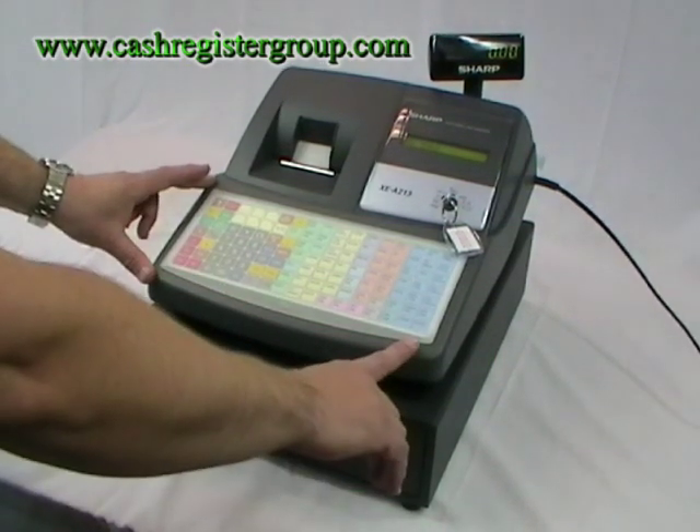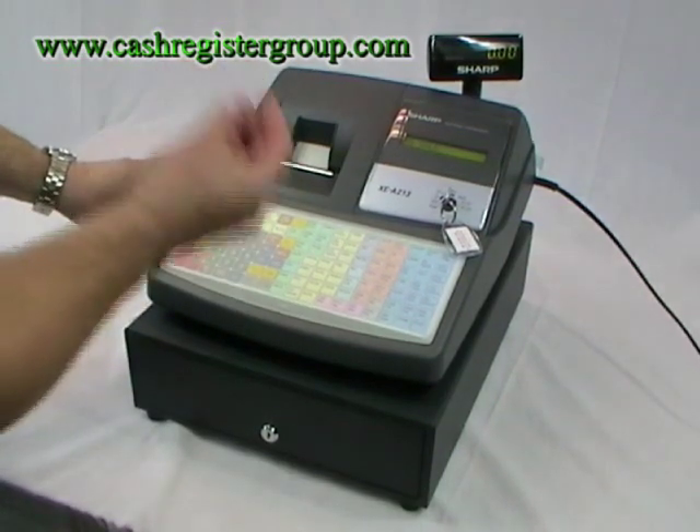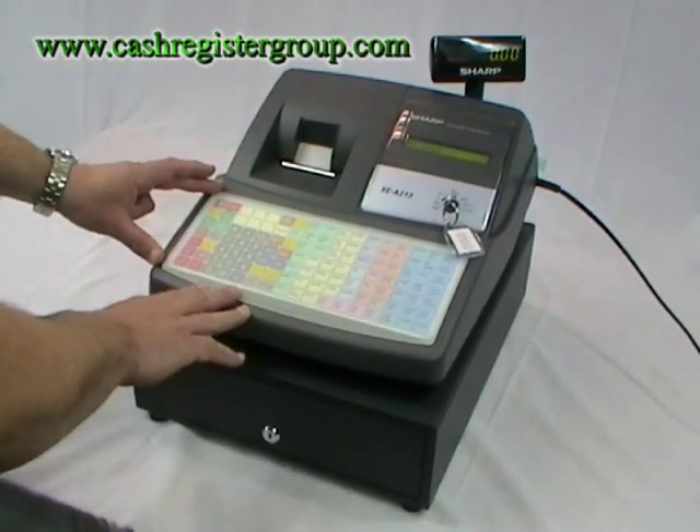The flat keyboard is spill proof. If a drink or drips from your hand fall onto the machine, the machine will keep going.